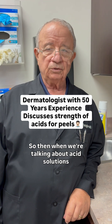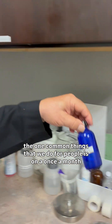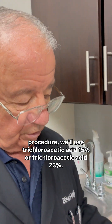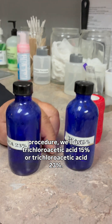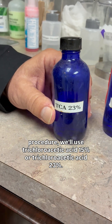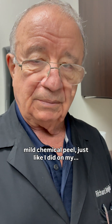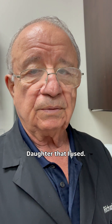When we're talking about acid solutions, we have different strengths. One common procedure we do is a once-a-month treatment using trichloroacetic acid 15 or trichloroacetic acid 23. This is what I use for a strong mild chemical peel — just like I did on my daughter.